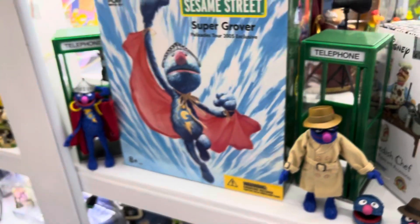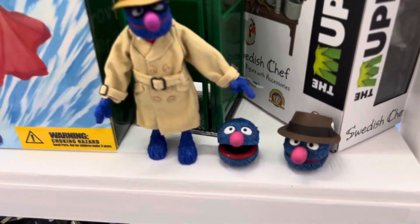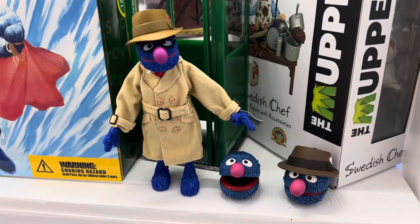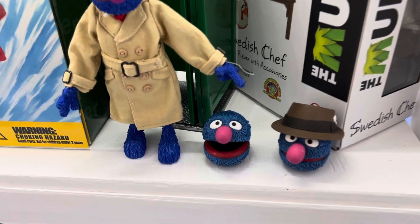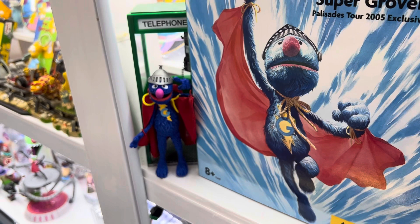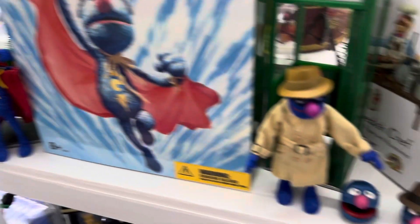Another example is down over here — here we have Super Grover. Super Grover has two additional heads. One of them was done in a color that they didn't end up using with the hat. And the other one was sculpted without a hat — I assume because they were considering doing this version with a removable helmet, and they didn't do that. So those are two pieces that didn't quite end up getting used.